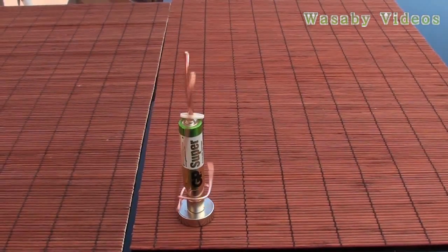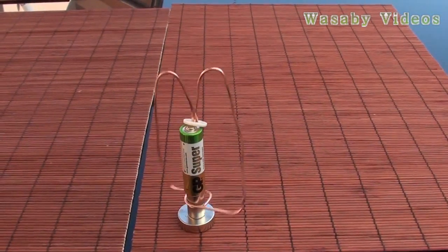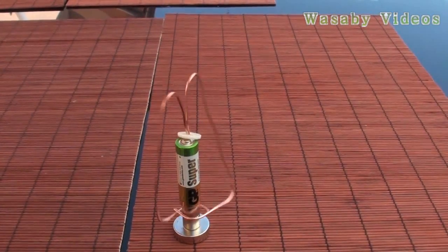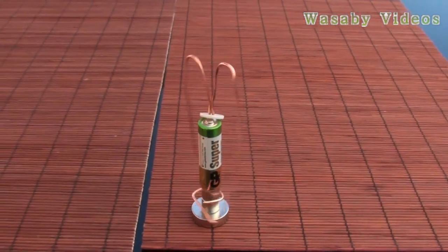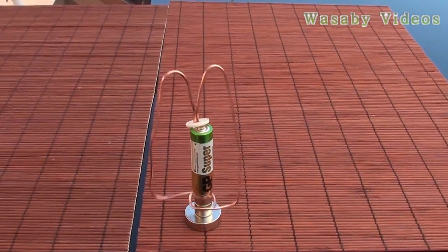The only disadvantage of this electromagnet motor is that the battery is discharging quite quickly, so the duration of the rotation is much lower than standard electromagnet motors. But if you want to play at home and try to do it, this is how to build it.